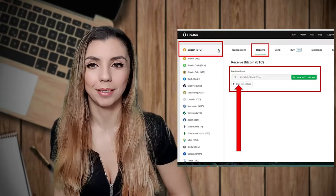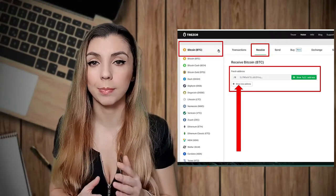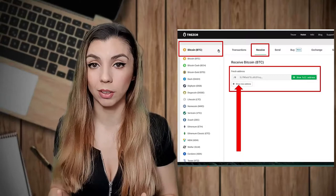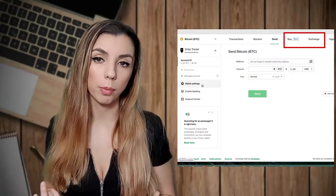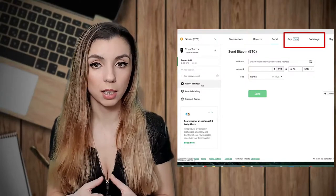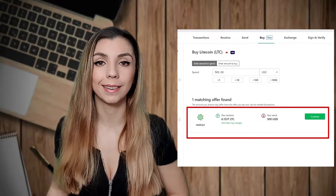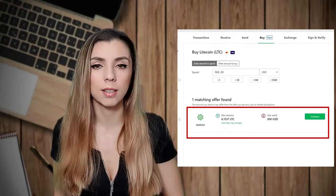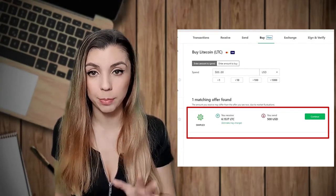Send the funds to the wallet and all done. Be very careful when sending a cryptocurrency to its specific wallet — don't send Bitcoin to a Litecoin wallet, as this will result in a fund loss. You also have the option to buy Bitcoin with fiat and swap cryptocurrencies. These are the newest features that Trezor has introduced, done using third parties. If you go for these options, you will see the list of third parties available according to your country. These options are super easy to use, but have a look at the fees before you proceed.